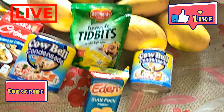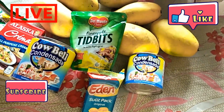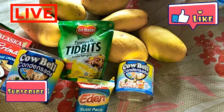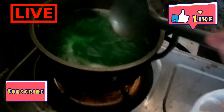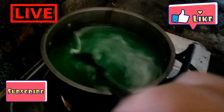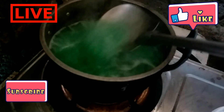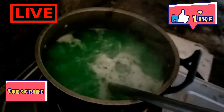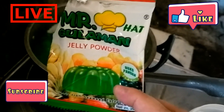And condensada, and the cheese — dalawang cheese. It depends on you kung ilan yung gagamitin niyo or kung magkano yung gusto ninyong gawin. The first step is you need to prepare 1.5 liters of water, and after it boils, ilagay niyo yung gulaman sachet. Since marami yung gagawin ko, gagawa ako ng dalawang sachet na gulaman.